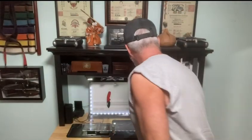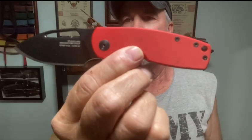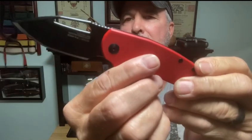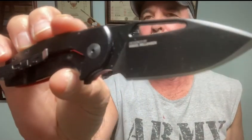Okay, one more - and this one I just love this color combo, it screams. It's the red and black - red G10 scales with the black blade.